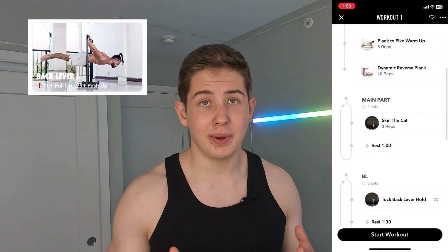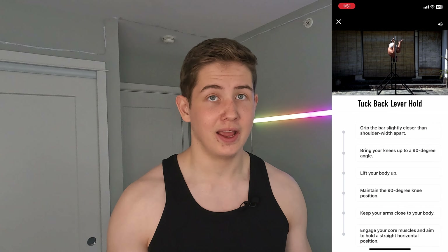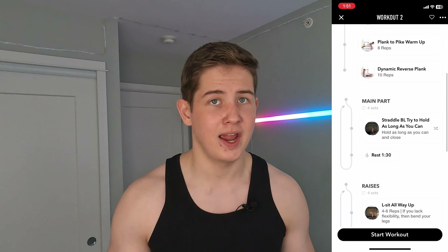When I started the beginner program and did my first workout, I realized it was too easy for me. I could easily hold a tuck lever and even do some tuck lever lifts without struggling. So for the second workout I switched to the intermediate program right away, which was much harder and I didn't technically qualify for it according to the rules. The program included two workouts per week, each taking about one hour with a warm-up, main workout, some core exercises, and a stretch at the end.